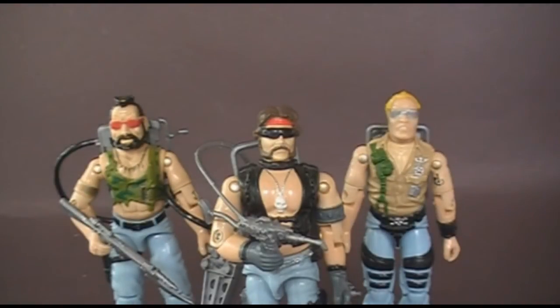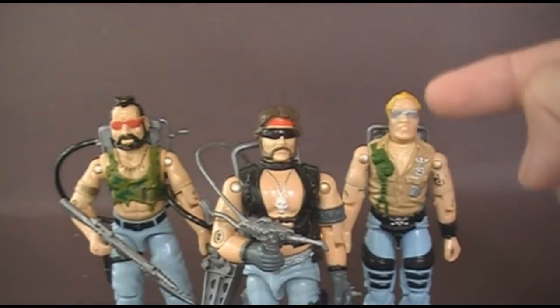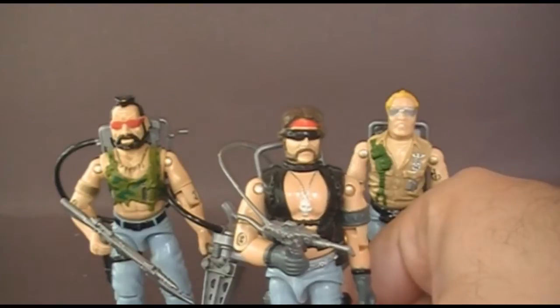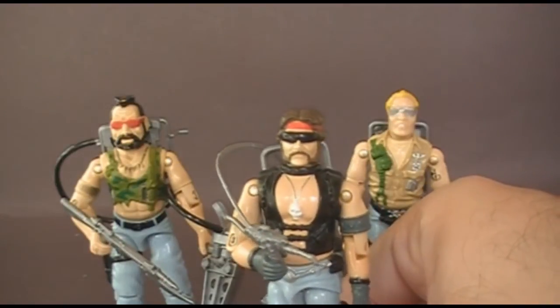Hello everybody, Hooded Cobra Commander 788 here, and I'm back with another vintage G.I. Joe toy review. I am in my backyard again, just because I needed a relatively quiet space to do this review, and I'm continuing my review of the Dreadnocks. I looked at Buzzer last time — he was my favorite Dreadnock. This time I'm going to look at my second favorite Dreadnock, Torch.